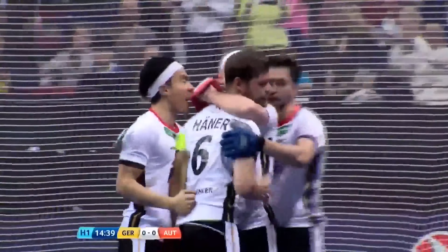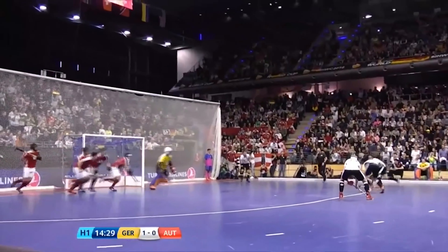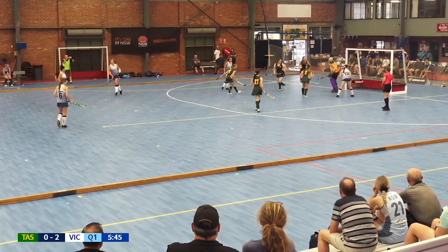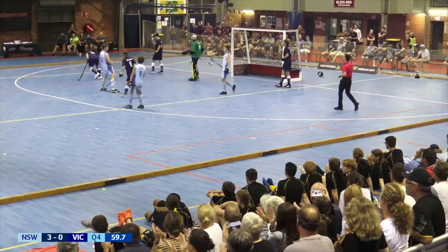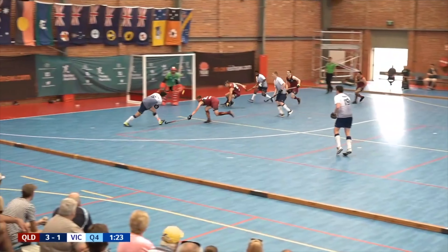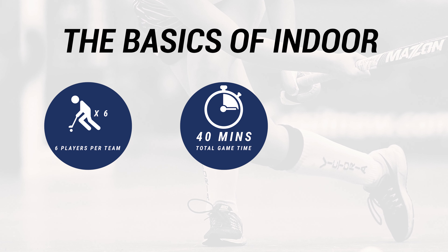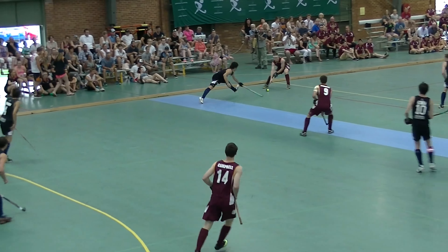Welcome to Indoor Hockey. Let's get to the basics. There are six players per team. Each match has a total of 40 minutes playing time, consisting of four 10-minute quarters. The playing field is much smaller than the traditional hockey pitch, so you'll always be near the action.